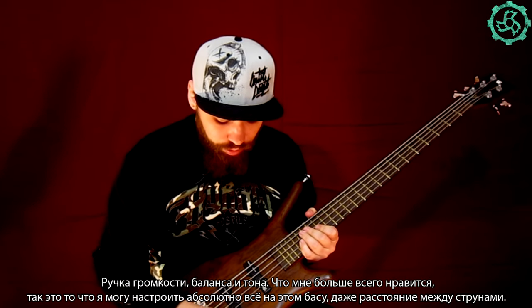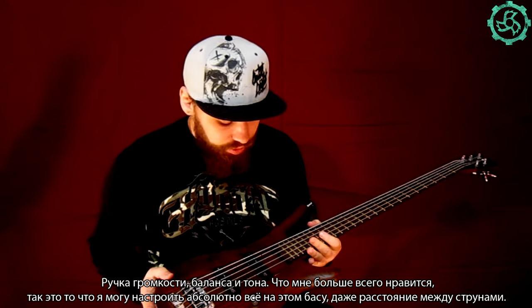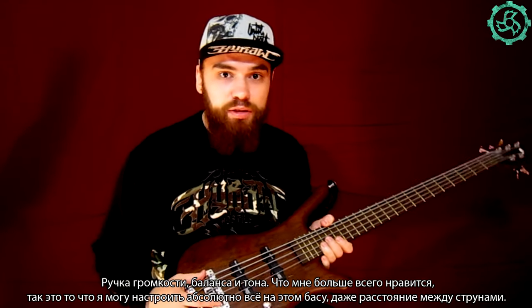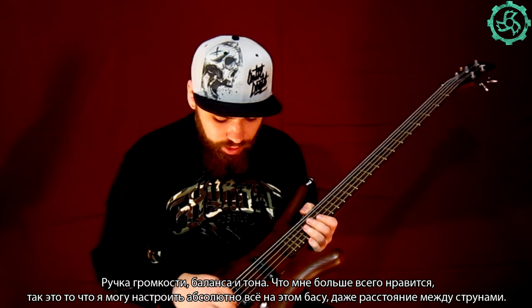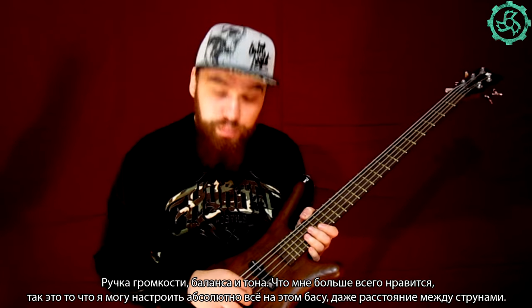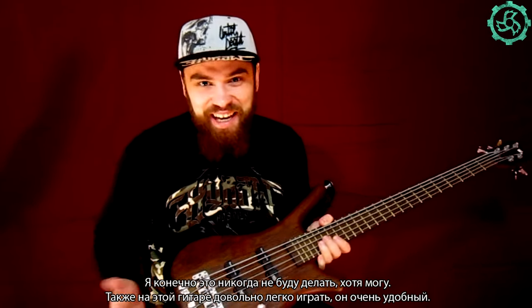It has volume control, balance control, and tone. What I like most about the guitar is that I can adjust absolutely everything here, so I can adjust the space between the strings — well, I will never do that, but I can.